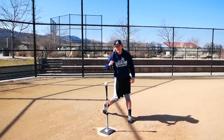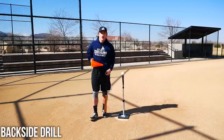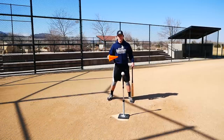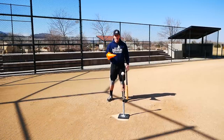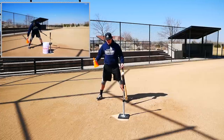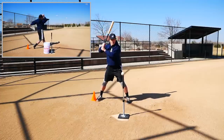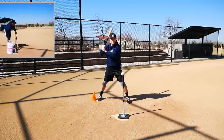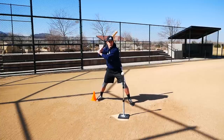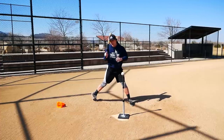I want to show you a quick drill to help reinforce solid swing mechanics — I call it the ballistic backside drill, because we want our backside to be ballistic and explosive, putting all of our energy into the baseball. You'll need an object — cones work great — something that provides immediate feedback. Place it on the ground directly behind your back foot, right where your back foot would be when attacking the baseball. If I artificially squash the bug or turn that backside, watch what happens — I kick the cone. That's obviously what we want to avoid.